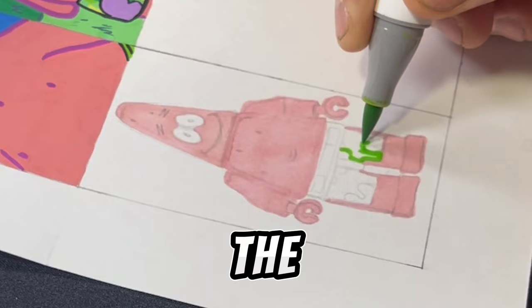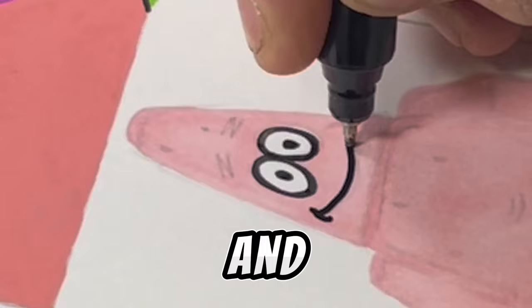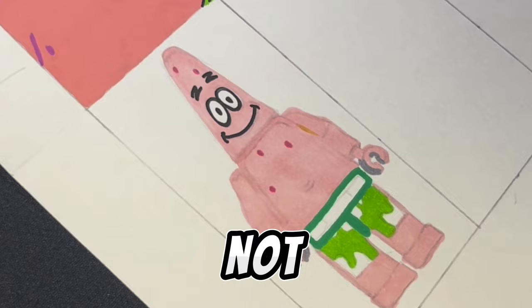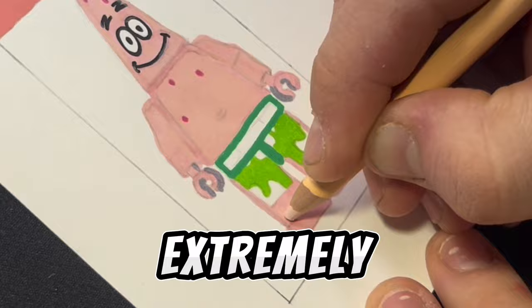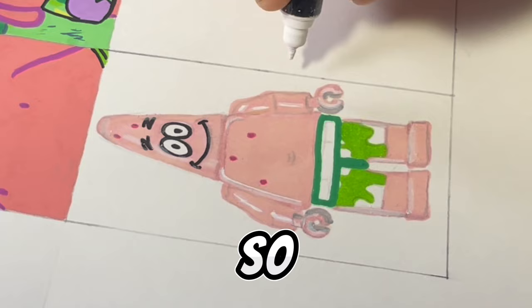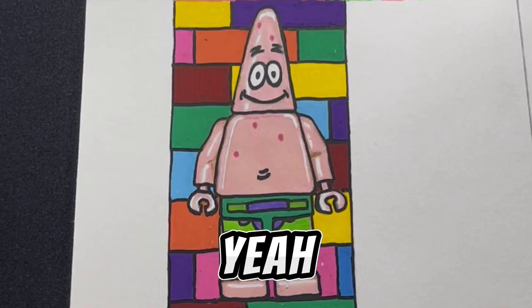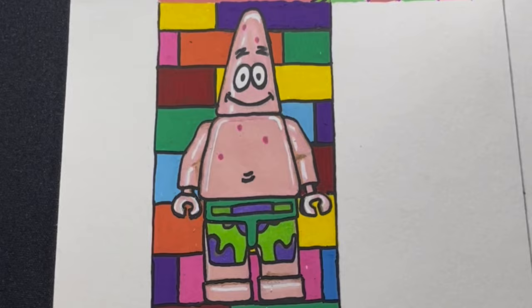This is the Lego effect. I didn't really do much besides sketch this since there's already a Patrick Lego out there, and I just drew it. Maybe that's cheating, maybe it's not. What do you guys think? This was extremely difficult. I didn't really know how to make it shine and look like a Lego, and I didn't really know what to do for the background, so you're just going to have to see what I came up with. I think I'm doing pretty good with the highlights and the shadows.